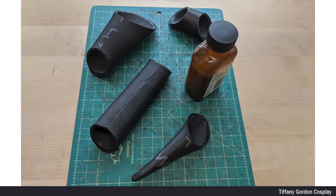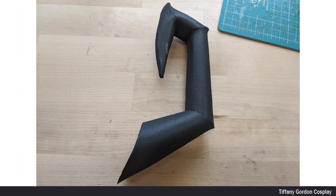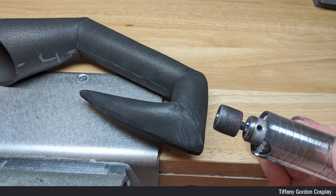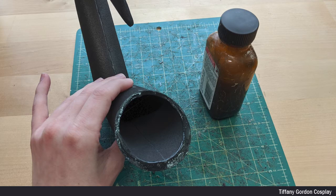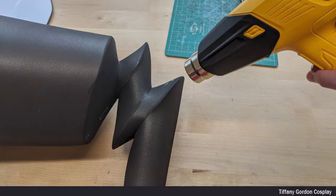I then worked backwards from the tip of the hat, which was M, all the way back to I, doing the same process and attaching all of them together with contact cement glue. After the hat was in two sections, I went back with a sanding drum and sanded the connection seams so they would look a little more rounded. I used contact cement glue, let it dry, and attached the rest of the hat together. When all pieces were attached, I used a heat gun to heat treat all of the sanded areas.